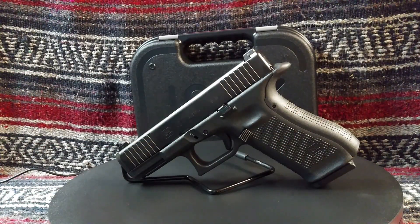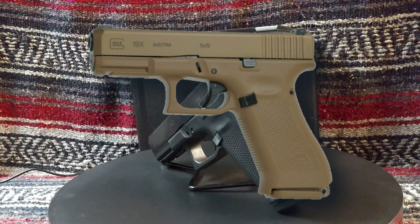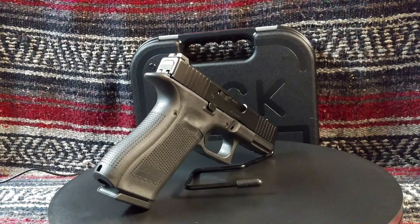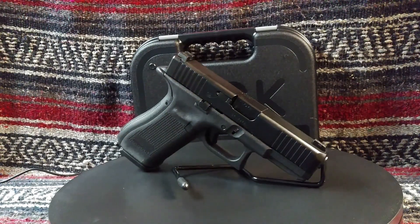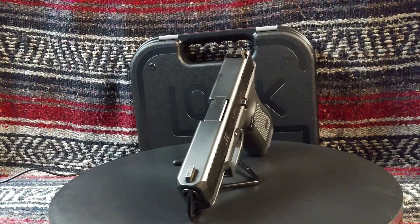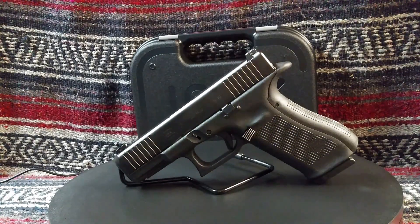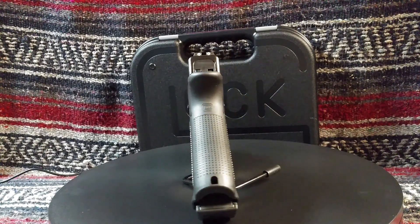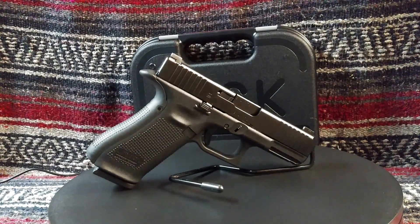When Glock came out with the 19X, I read all the rants and raves about it. I had seen and handled a couple of them but did not like them — I'm not a fan of Coyote Tan for some reason. When the G45 arrived on the scene, I had a chance to hold one and instantly took a liking to it, coming from a guy who prefers 1911-based pistols and .45 ACP, and who only carries eight plus one rounds in his EDC.